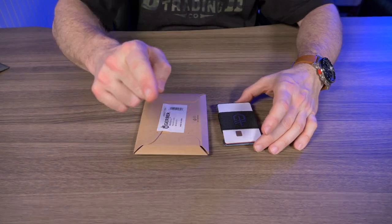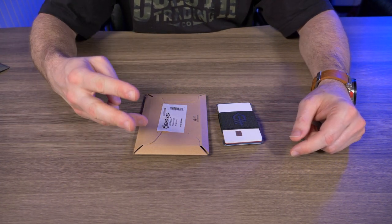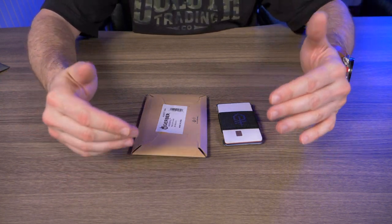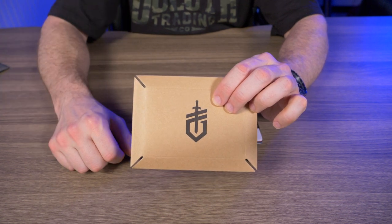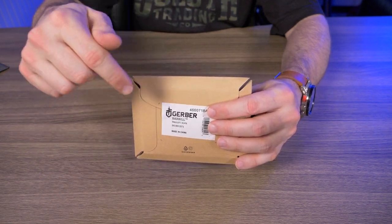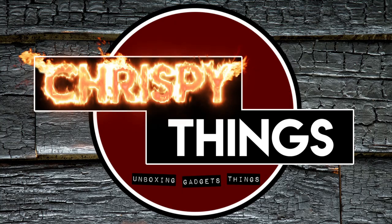To enter the giveaway: number one, you must be subscribed to this channel; number two, like this video; and number three, comment on this video. I'm setting the comment minimum at 150 — after 150 comments I'll pick the winner and announce it on my YouTube community tab and Instagram page, with all links in the description. So: subscribe, like, and comment.